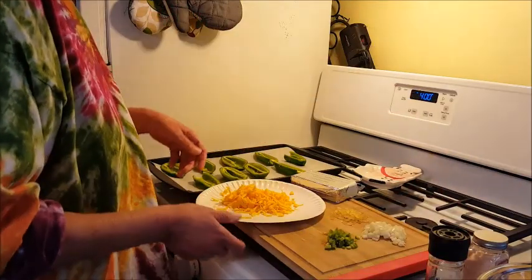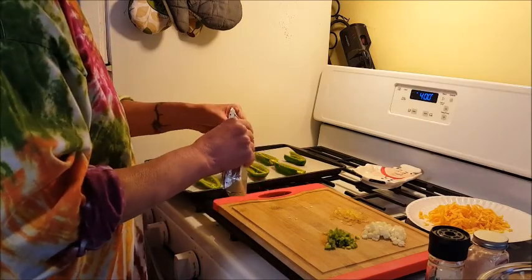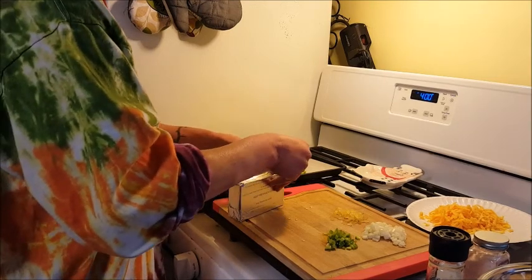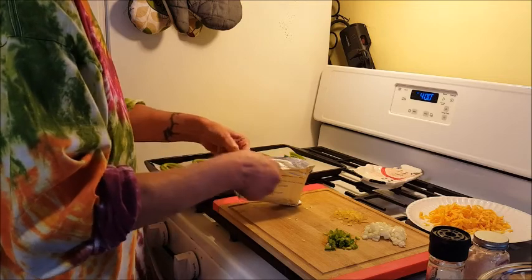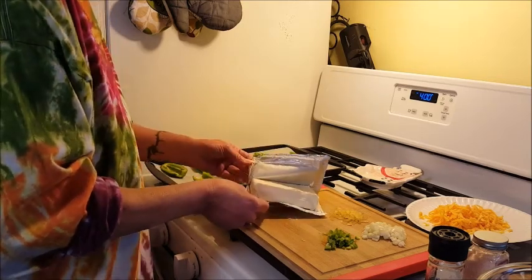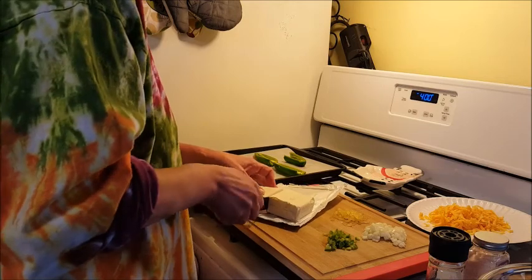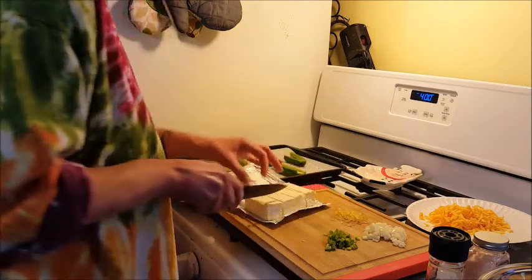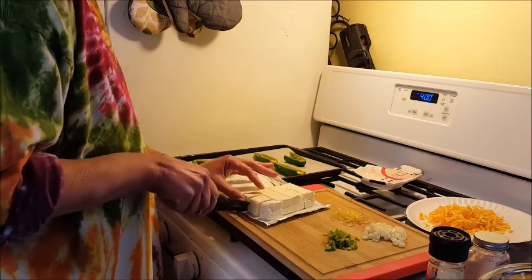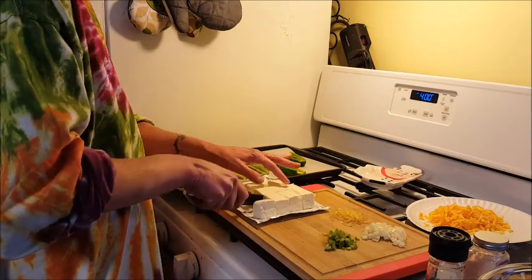The first thing I'm going to do is chop up our cream cheese and put it in a bowl, and we're going to microwave that for about 30 seconds. This just softens it enough to work with so I can get everything incorporated, and it also makes it easier to fill the jalapeños when the cream cheese is soft. I have preheated the oven to 400 degrees, and these will bake for about 15 minutes until they're nice and soft and the peppers are cooked. I did not pre-cook the vegetables because they will cook a little bit in the oven, and I really like to have a little bit of crunch from the onion.